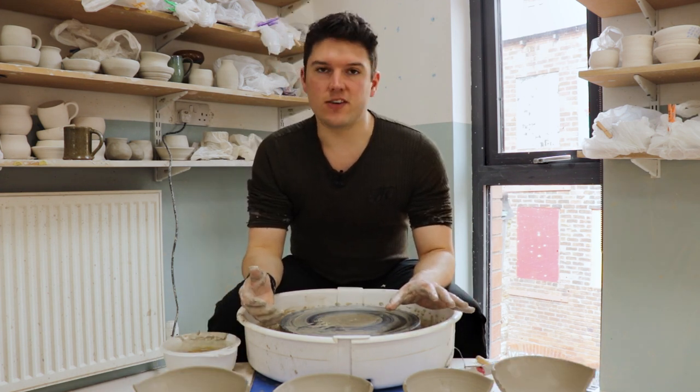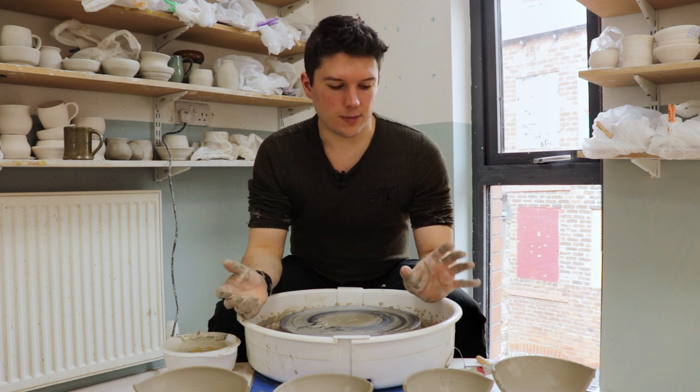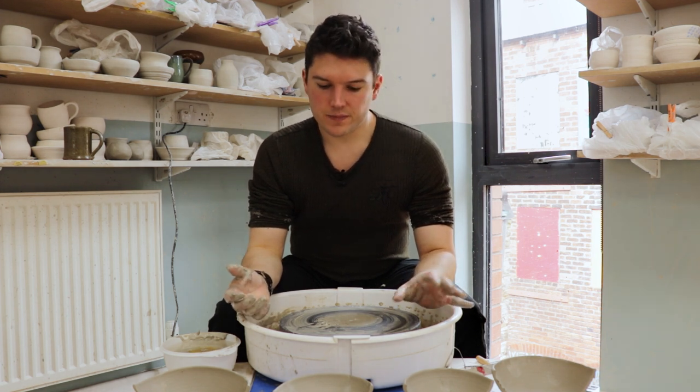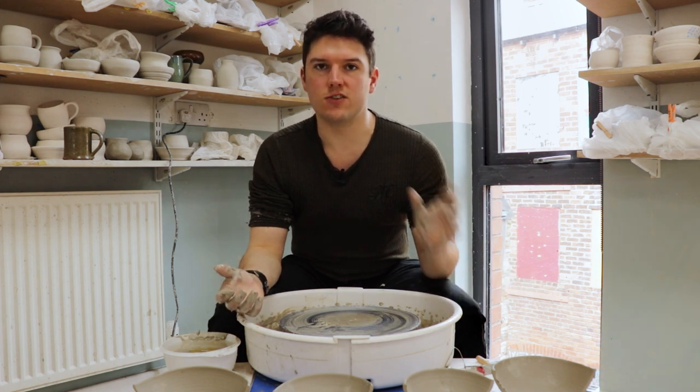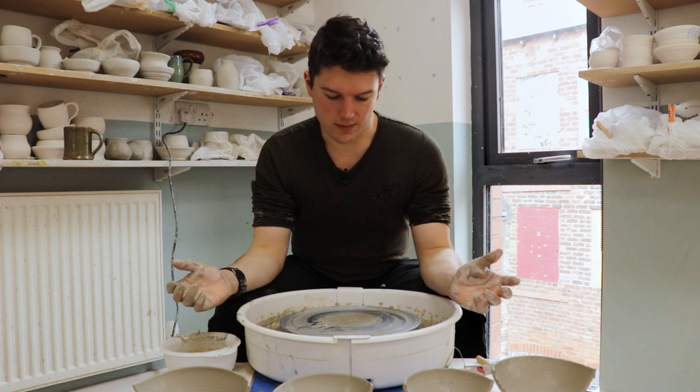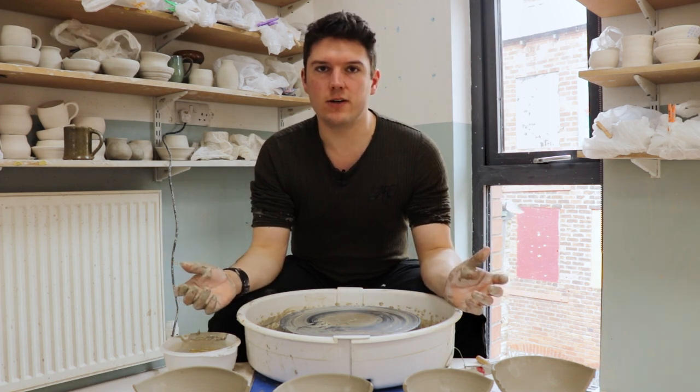So those are the basics of throwing a bowl — I'm going to leave that there for the time being. As always, do please check out our other videos and go fund me — all the links are down below. I'll see you next time.